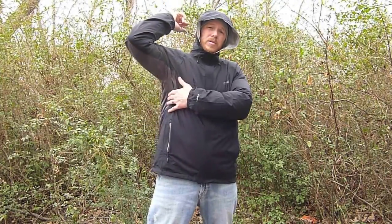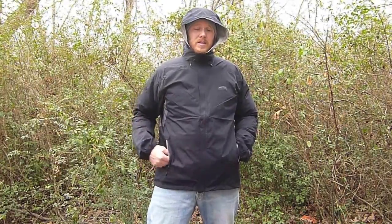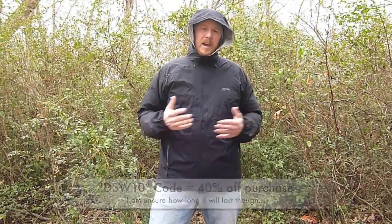The second thing I wanted was pit zips. There are a couple of lightweight jacket options out there with some of these features, and what I ended up with was this one. Another reason I went with it is because right now at the GoLite site you can put in the code DSW and get 40% off your purchase. This jacket went from $150 to $90, so I was really happy with that.